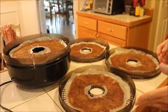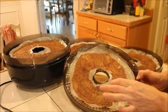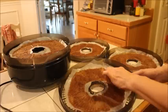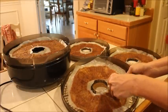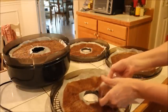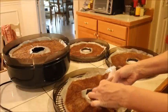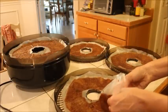Now we have our fig leathers that have been going for approximately — we started on that yesterday and it's eight this morning, so these have been going 18 to 20 hours. The edges are a little tough to get off, but once you get it started it just peels off. We have beautiful fig leathers.